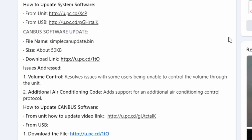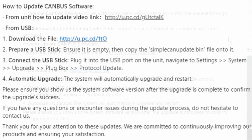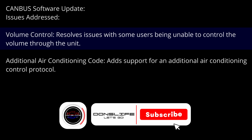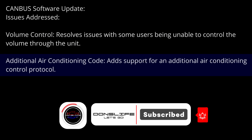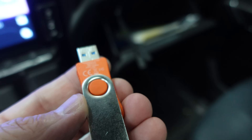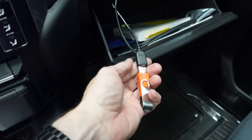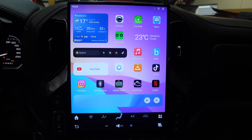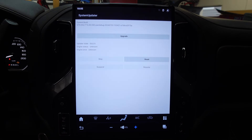The CAN bus software update is a smaller and quicker update. You download the file to a USB drive — do not put it into a folder. It's a very small file size. The links can be found on the Facebook support page. The CAN bus software update should address volume control issues where some users were unable to control the volume through the unit. The second thing it addresses is an air conditioning code in case you were having problems with that. I've got my software update file right here — it's called update13.zip. I'm going to plug it into one of my USB cables, and it should automatically see the file and prompt on the screen for the update.